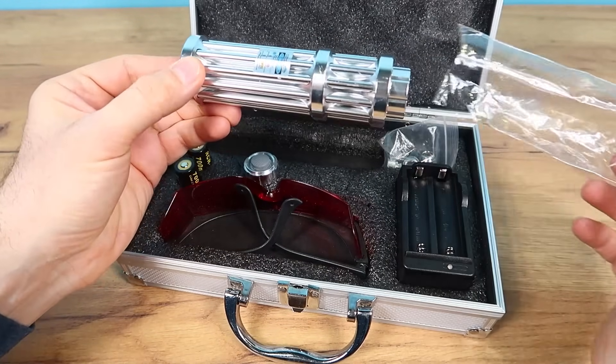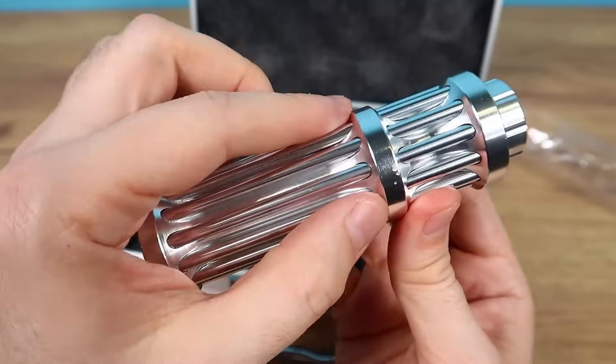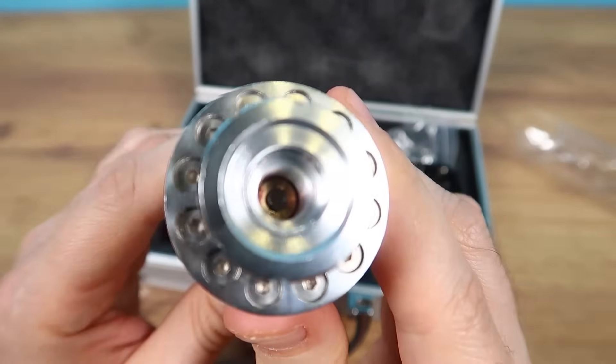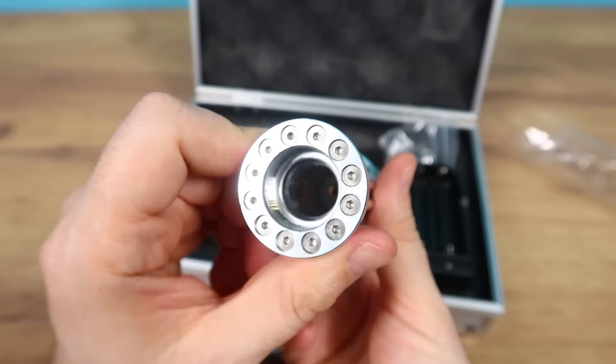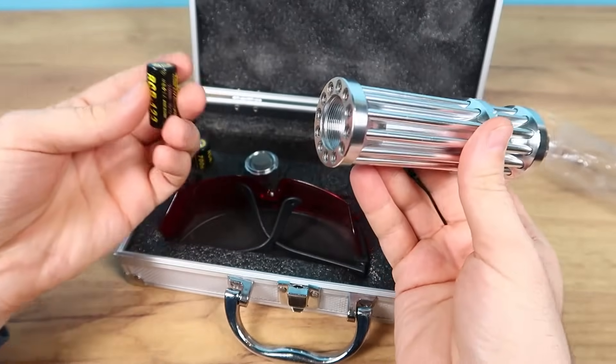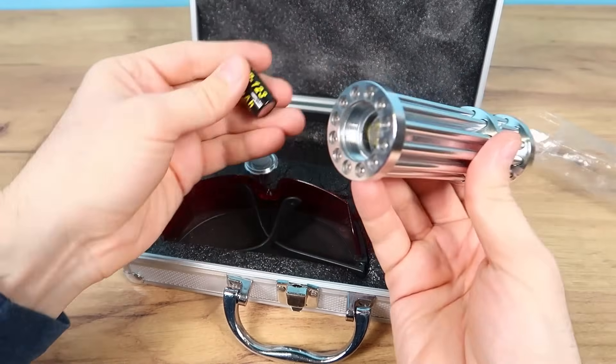Here it is, the laser itself. Look at the aluminum casing — these are the fins that cool it down so it doesn't get too hot. This is actually the laser itself. And look, it's powered by these batteries. They are kept separate because if they touch during transport, it burns through the case and catches fire. Can you imagine?